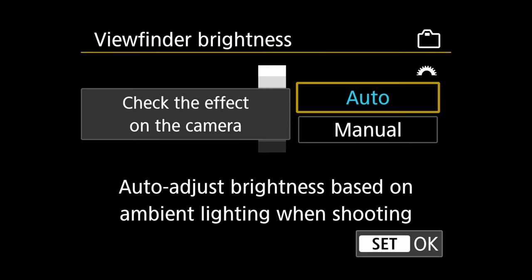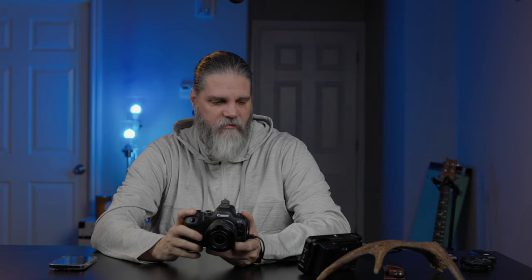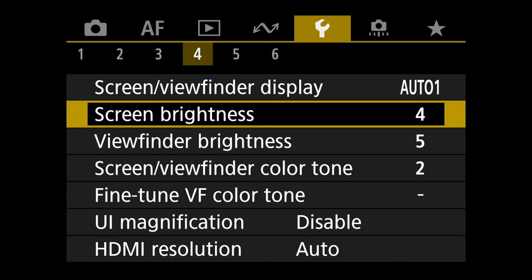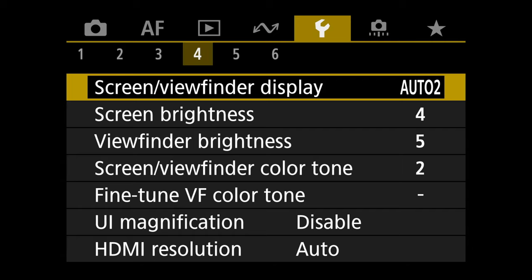On tab four, go to viewfinder brightness, set it to manual, and I set it to five — maximum brightness. That really helps me in varying light conditions. If the LCD isn't bright enough you can adjust that here. Importantly, change screen/viewfinder display from Auto 1 to Auto 2. That way, when your eye moves away from the sensor on the back, it switches back to the LCD automatically.